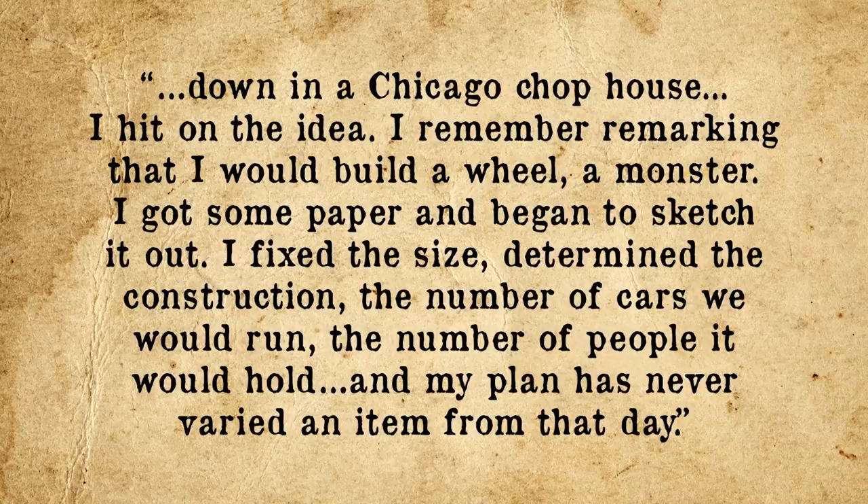According to Ferris, he came up with the idea over dinner. 'Down in a Chicago chop house, I hit on the idea. I remember remarking that I would build a wheel, a monster. I got some paper and began to sketch it out. I fixed the size, determined the construction, the number of cars we would run, the number of people it would hold, and my plan has never varied an item from that day.' Ferris was a graduate of Rensselaer Polytechnic Institute who had gotten his start in the railroad industry before moving on to bridge building.